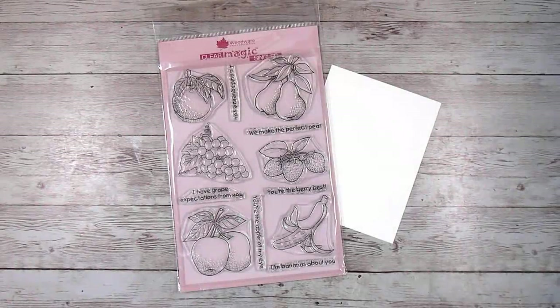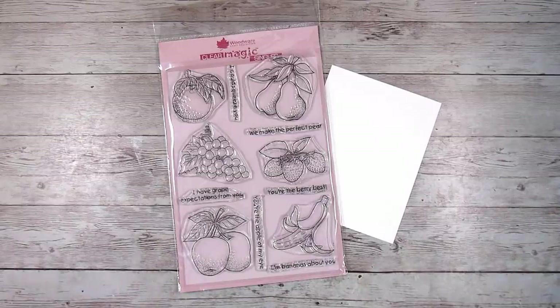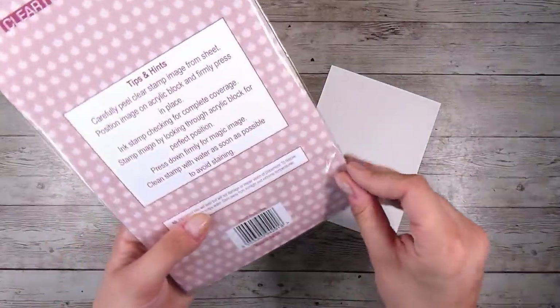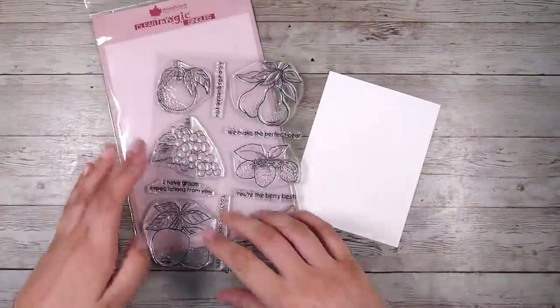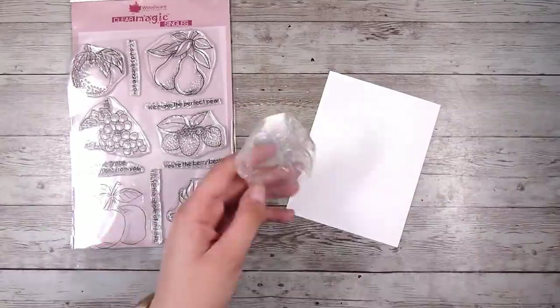Hi there, it's Natasha, and thank you so much for joining me today. Today we are going to be creating a kind of partial fussy cut floating image with a little bit of color peeking through. I'm not really 100% sure what to call it, but I absolutely love this card. This can be done with any stamps and images that you have.